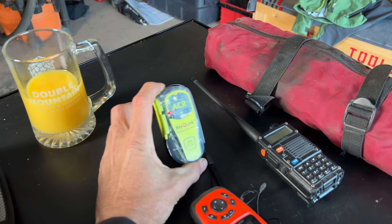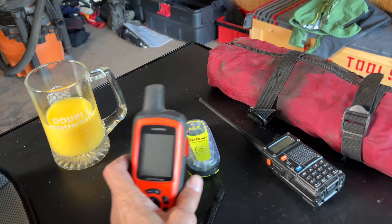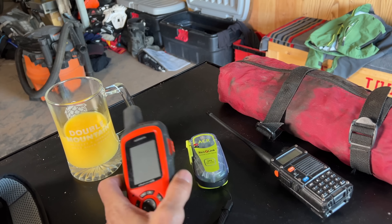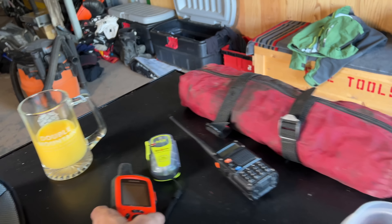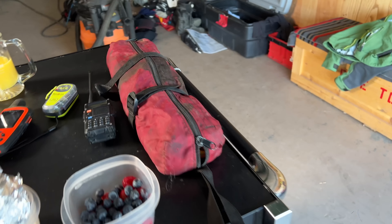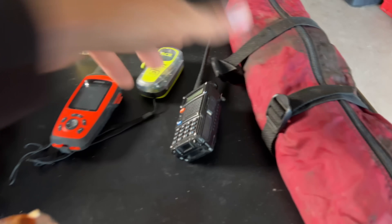ACR satellite link-up for if we get into trouble, backup Garmin, and Mrs. W and friends and family will be tracking all of our movements — this will ping every 10 minutes so they'll know where we're at. Retrieval kit which I'll probably strap on my handlebars — it's a two-to-one, four-to-one setup for bikes that go over the edge. I think that's it.